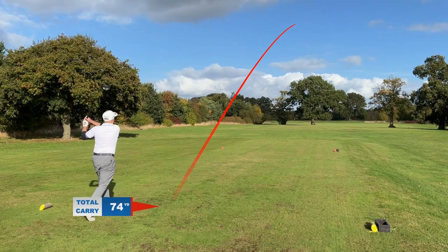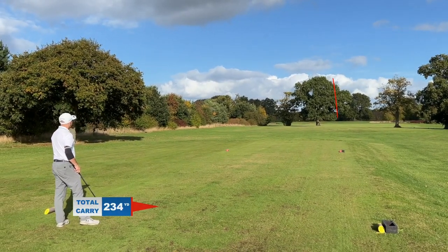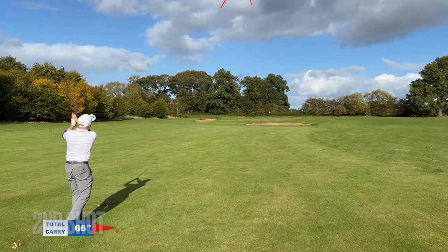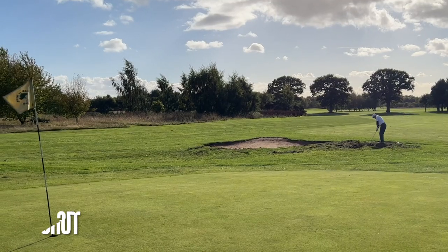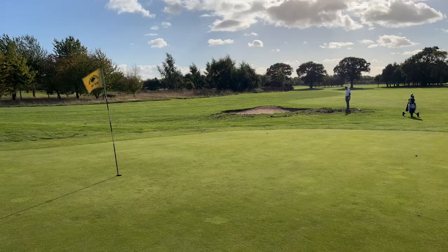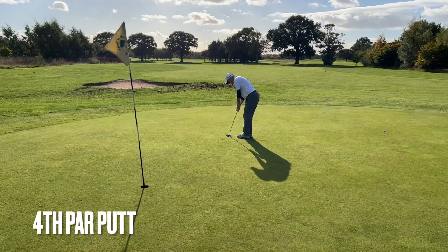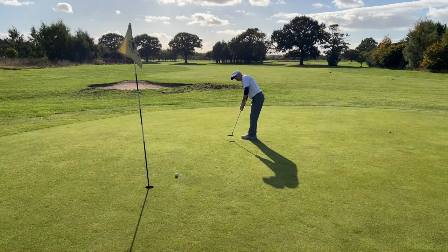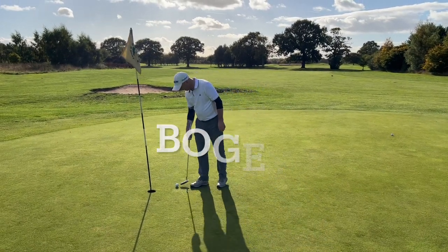Hole 15 is a beautiful hole, protected by a huge oak tree right in the middle of the fairway — we manage to avoid that. The chip looked perfect but it disappeared just over the bunker into a kind of wasteland where it looks like animals have been digging. I manage to get it out and we have a par putt, which leaves us a tap in for bogey.